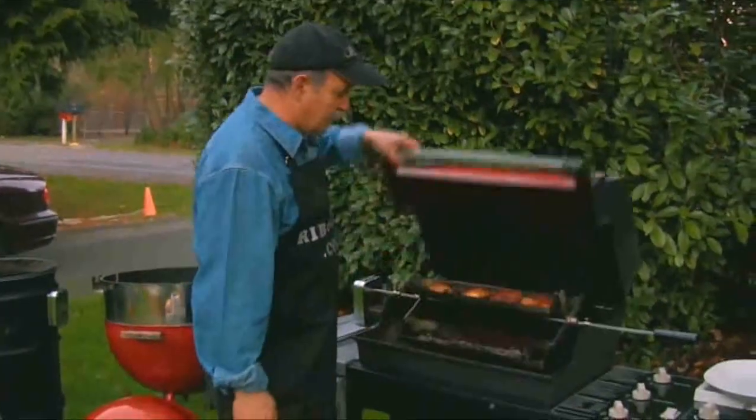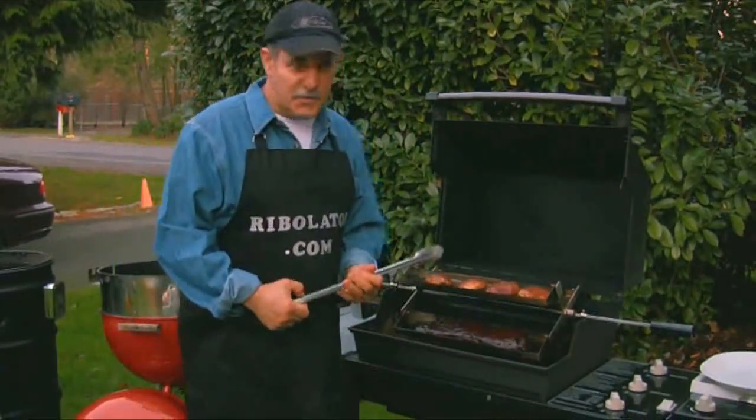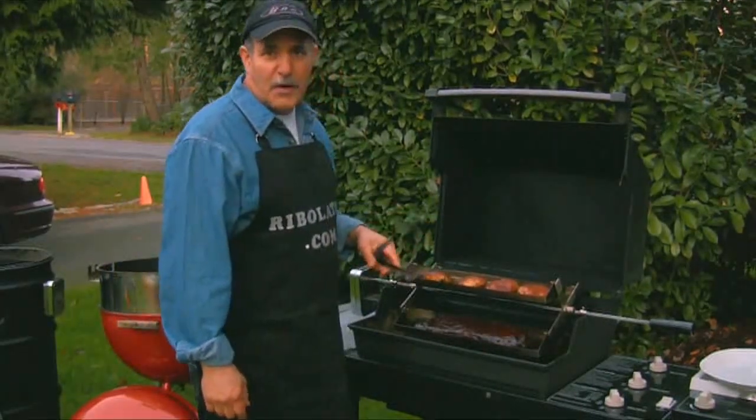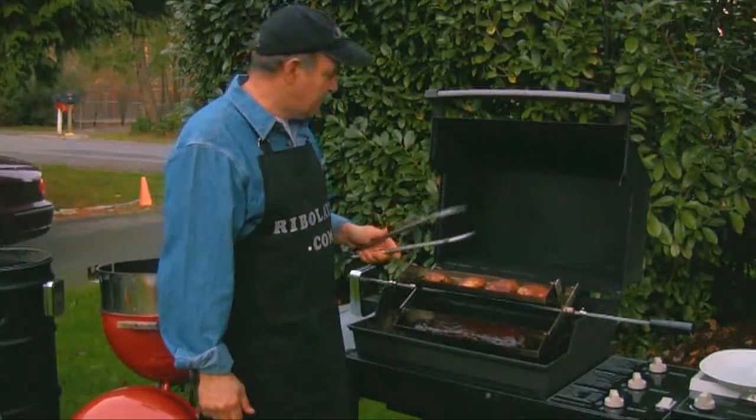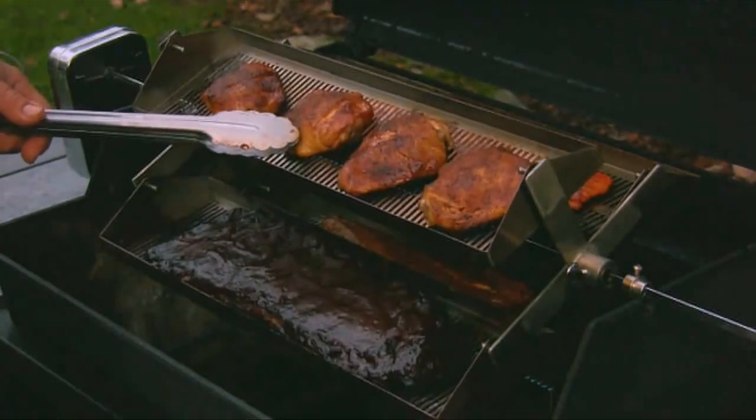Now to show you the finished product for the food. Of course, all these finished at different intervals. Our ribs took up to four hours to cook. The chicken and the salmon and everything else took about a half hour to 40 minutes. You can see the chicken looks great, nice color — it's nice and moist and tender.